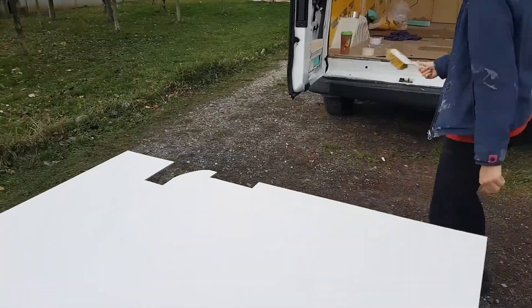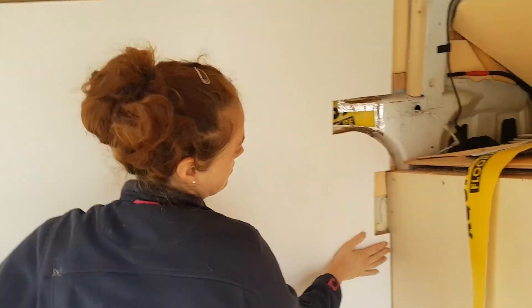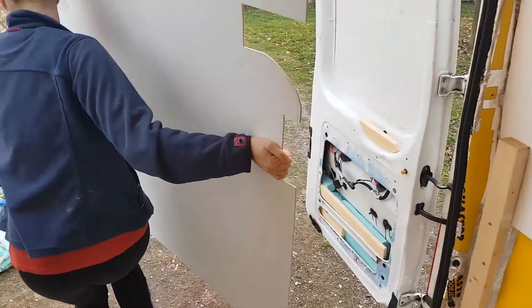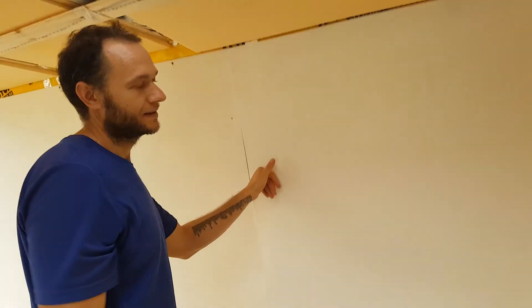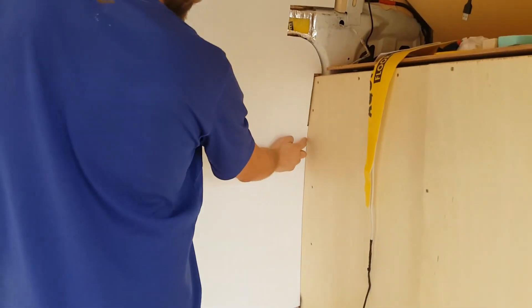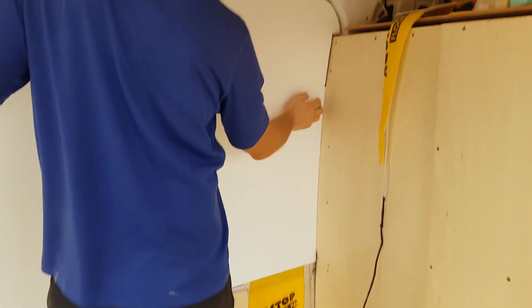Check out that masterpiece of engineering! So that should tuck in there. Round three. Got it in. Look at those curves — it tucks nicely behind our wall. She'll keep it solid.